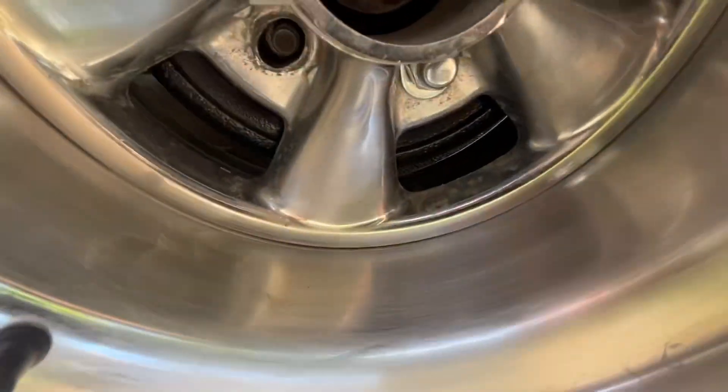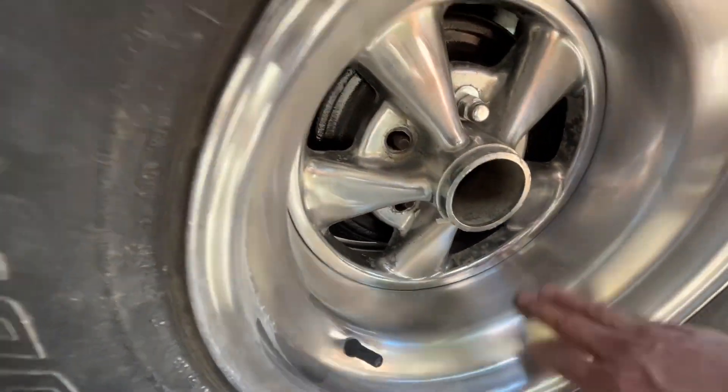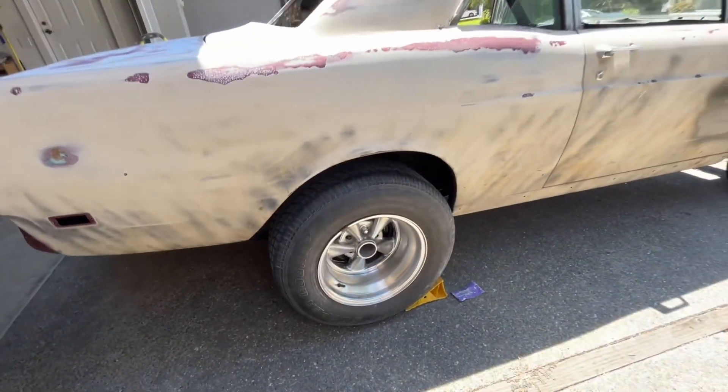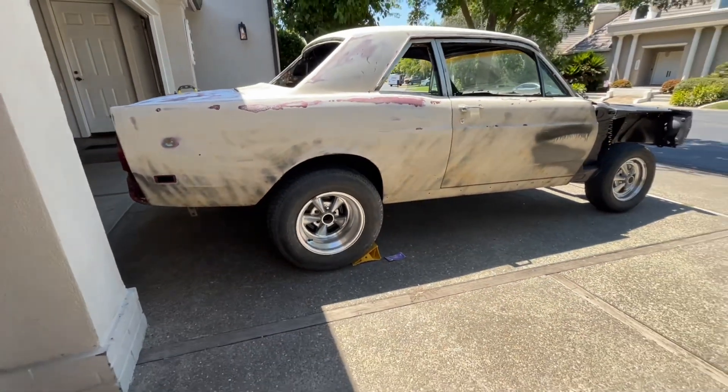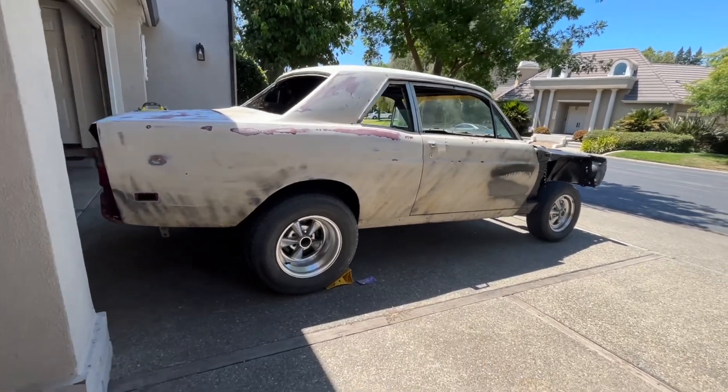Ended up taking 120 and 220 grit to the wheels — instead of chrome I gave them a brushed nickel look. It's fine. But yeah, it's coming together — that's my update.